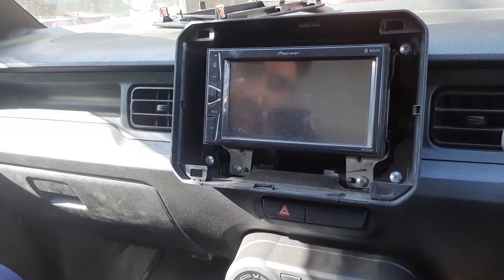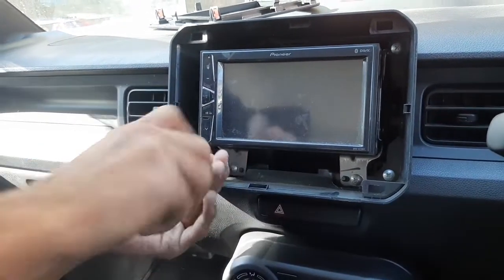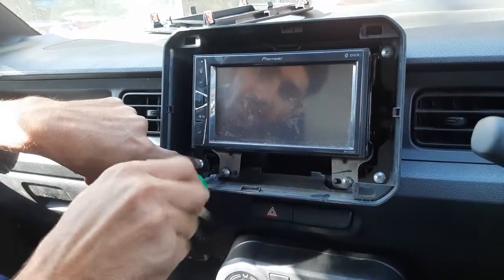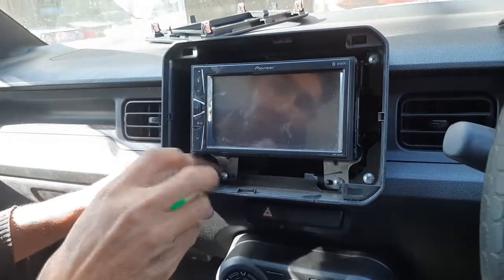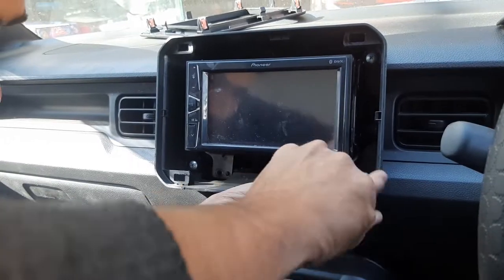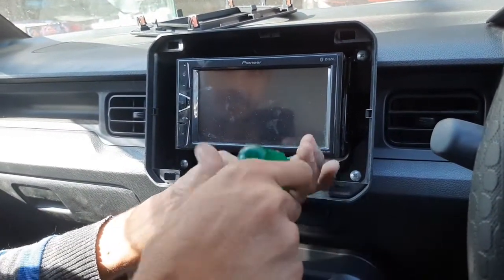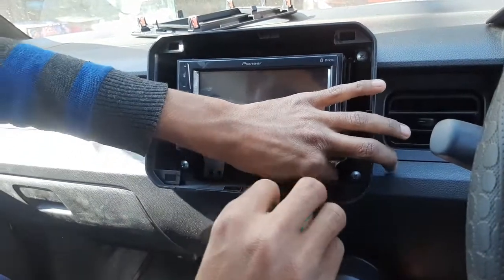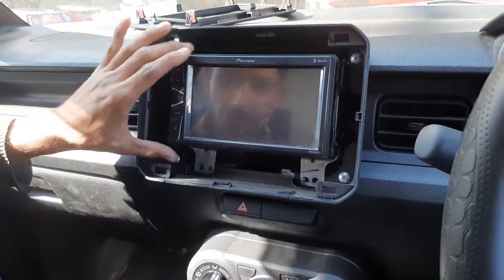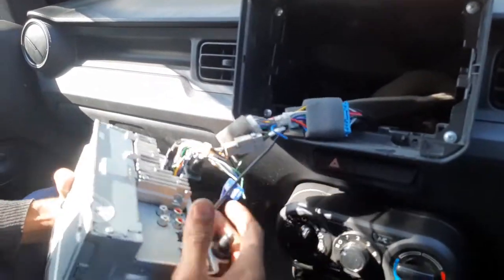Now we will remove it from the back. If you have to remove the stereo, it will come from the back. This cover will take 4 pages. First, we will remove it from the back. This is our studio.